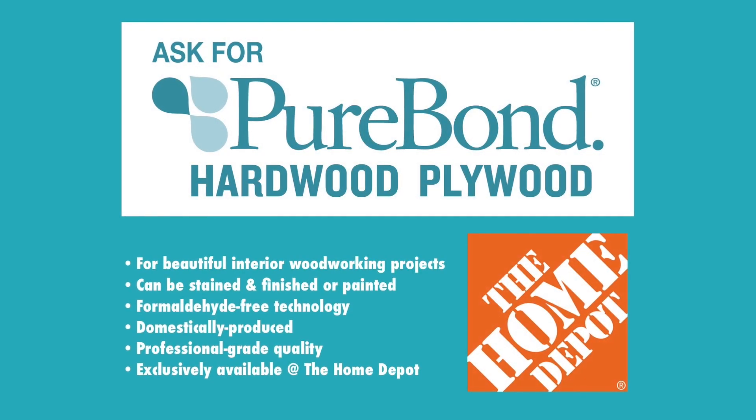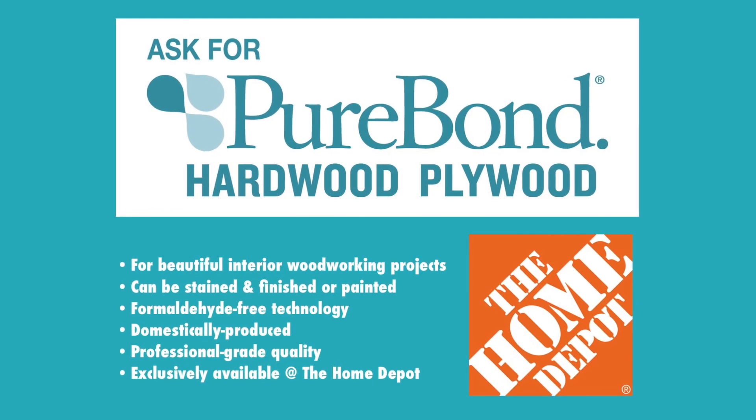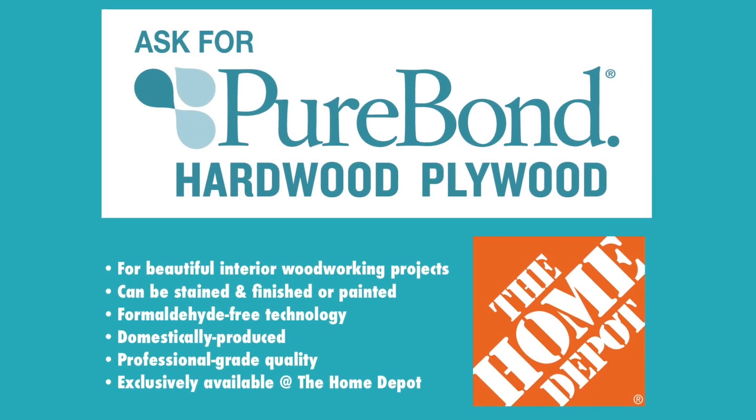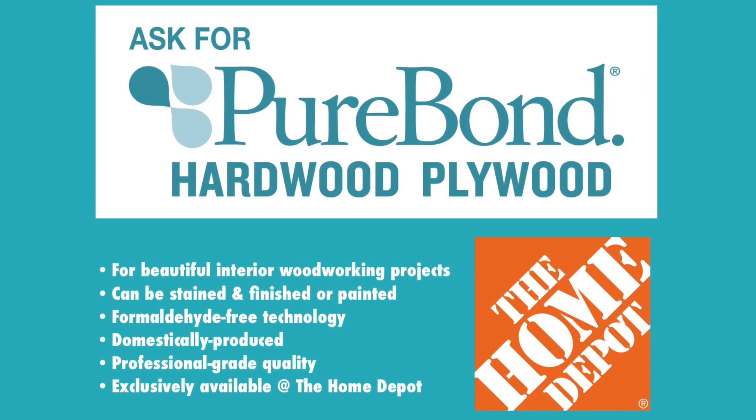Sponsored by Purebond formaldehyde-free hardwood plywood. Professional grade, domestically made, and with the enduring beauty your work deserves. Available exclusively at The Home Depot and at homedepot.com.